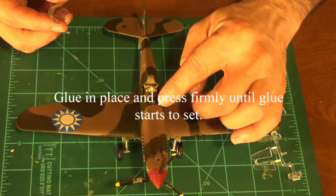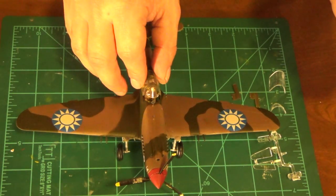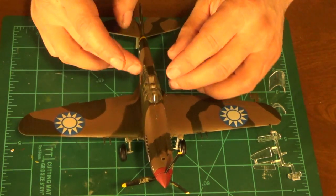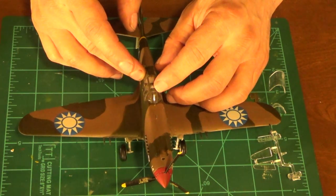We're going to use some Elmer's glue to attach the canopy. The good thing about this glue is that it dries transparent so you're not going to leave any marks when you put it on. Just a little bit around the edges. Stick this on and be careful — you don't want to knock this off because it can break off. It's very fragile. Just put the canopy on, press down, and wipe away any excess glue. Make sure it's in its spot and just hold it for a little bit.